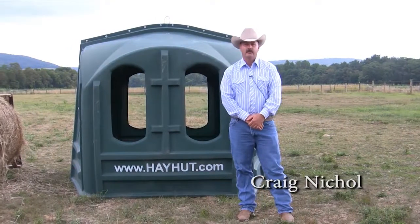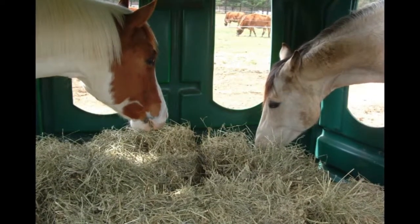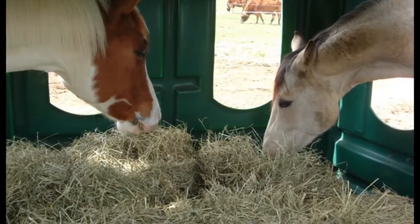Hi, my name is Craig Mickle and I want to show you the most innovative horse hay feeder on the market, the Hay Hut. The Hay Hut is a medium density polyethylene plastic that is rotationally molded. This gives the plastic used in the Hay Hut strong bonding properties that yield strength yet flexibility.